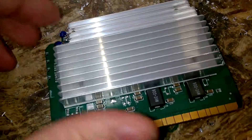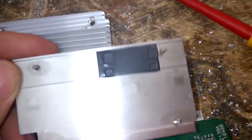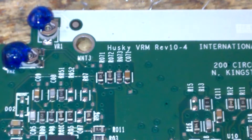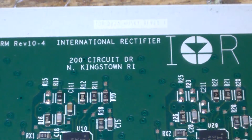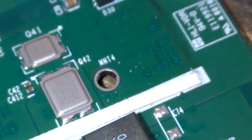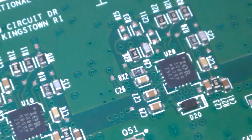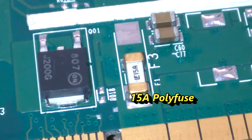On the other side, pretty much the same. Husky. Mount hole number four. Mount hole number two. Poly fuse, I guess.